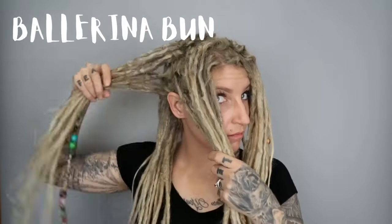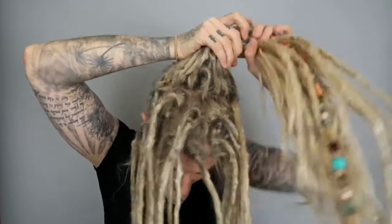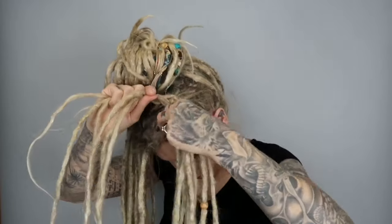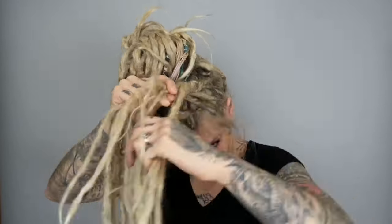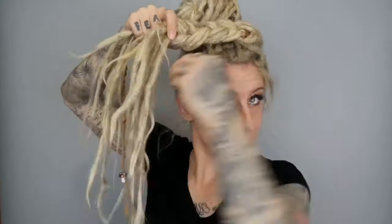A nice ballerina bun: take all the hair from the back and do a pretty high bun right on top, just twisting it around — using an elastic because it's easier. Then take the hair from the front, do a braid, and sweep it right around the bun and stuff it in.